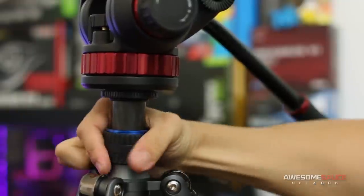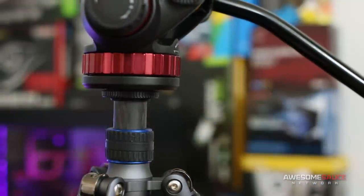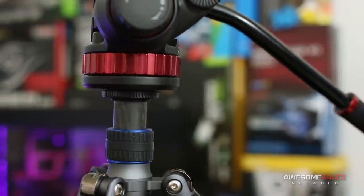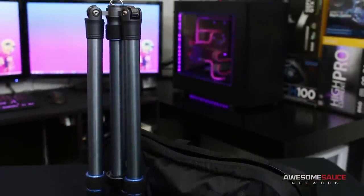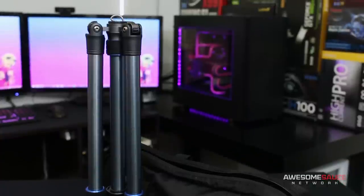Otherwise, prepare for some not-so-smooth pans. This is really the only problem I could find here, and fortunately it seems to be a solvable one. By the way, if you're looking to save some extra coin and don't mind a heftier weight, the aluminum version of this tripod comes packed with all the same features for half the price.